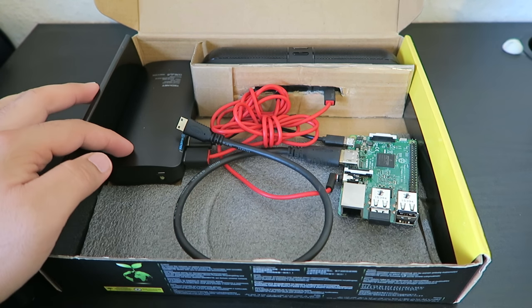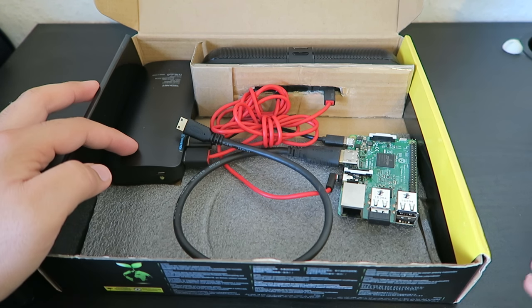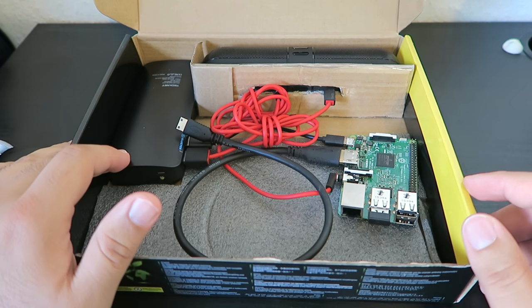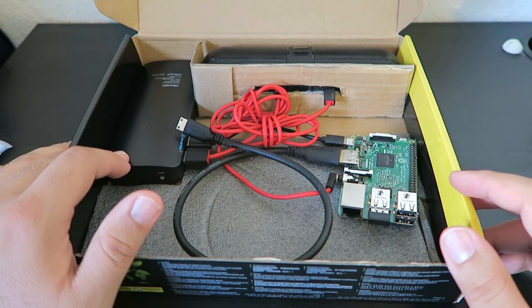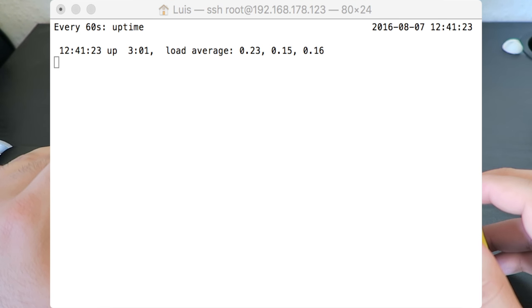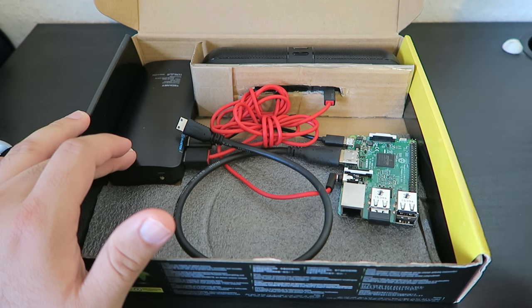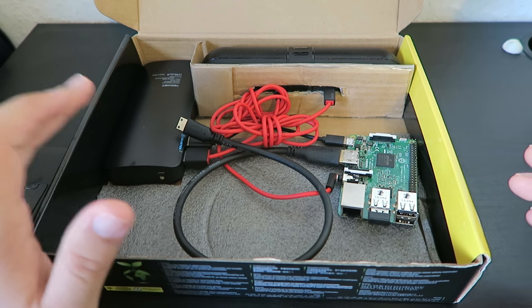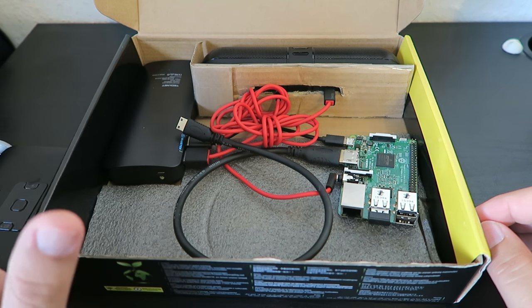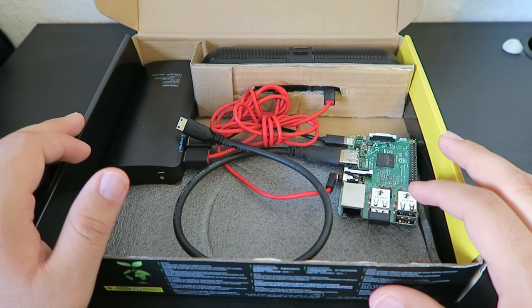The last thing is an external battery pack which I reviewed on my website — check the link in the description. This one met all the requirements to power the Raspberry Pi, so make sure you do your research first to confirm it's enough. This one is 16,000 milliamps so it lasts quite a while. I ran an SSH command into the Raspberry Pi and had it playing Star Wars: The Force Awakens for three hours before I stopped the test, and the battery was still at 75%. So it lasts longer than three hours — I just didn't want it running all day. This battery pack was even enough to allow me to plug in an external hard drive to play movies.